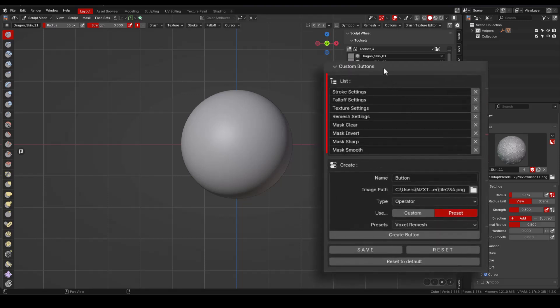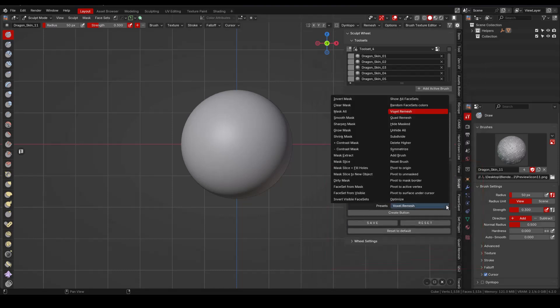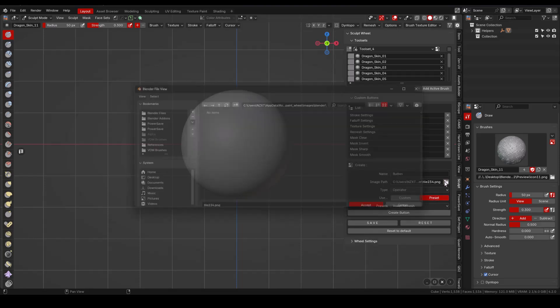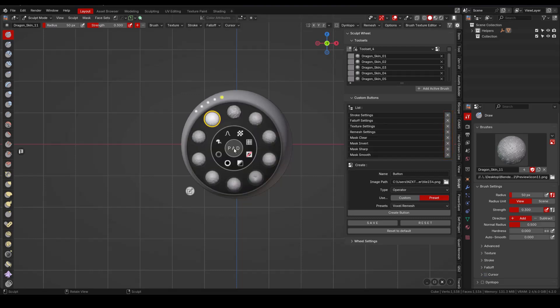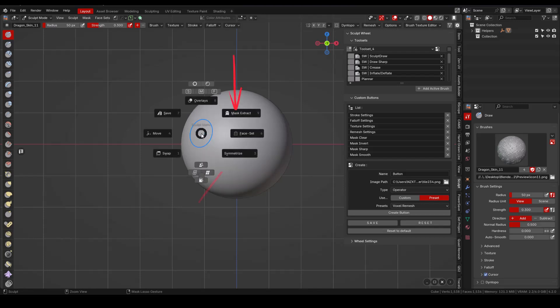In the end panel, we have the custom buttons list and the panel to create new buttons. You can add more operations using the list of presets or by creating your own using Blender's operators. We can add icons from the 700-plus list provided with the add-on, or use your own. You also have the option to remove any unwanted operation. The content in the custom pie menu will be the same across the different toolsets. I keep it as default, because for other operations like mask extract, symmetrize, or face sets from visible, I use a pie menu, but I'm planning to add them to the wheel instead.